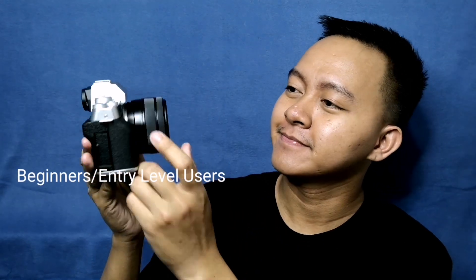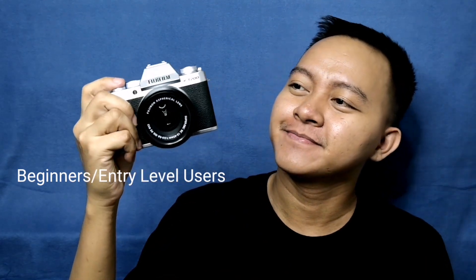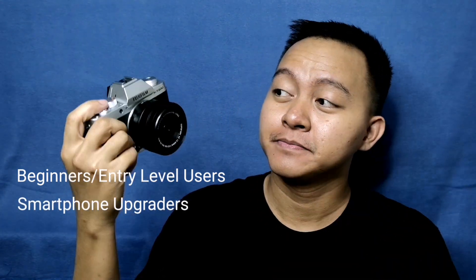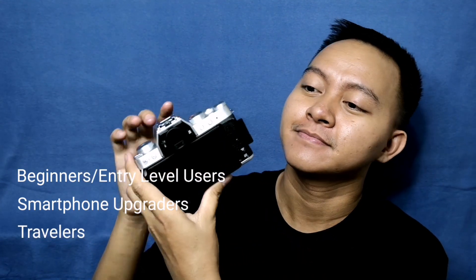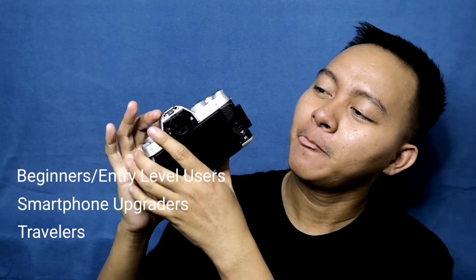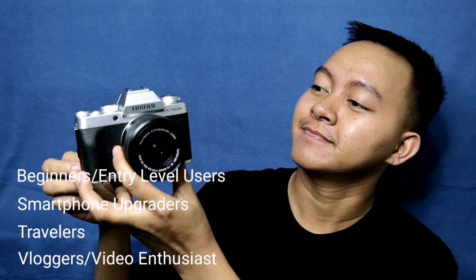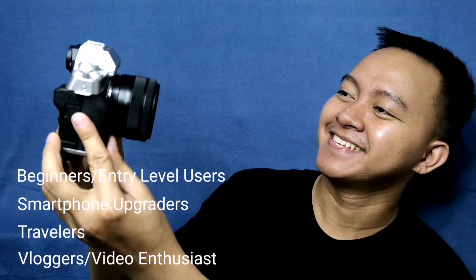If you're looking for your first mirrorless camera, this is a good deal. Also for someone who uses their phone to take photos and wants to step up their photography. This is also good for travelers since it is light and compact and you can charge it using a power bank, although this is not a weather-sealed camera. I can also recommend this camera for someone who is into videos and vlogging, because of the fully articulating screen and promising video specs.